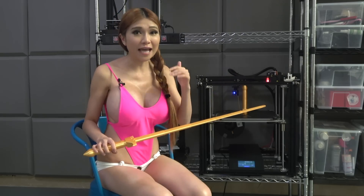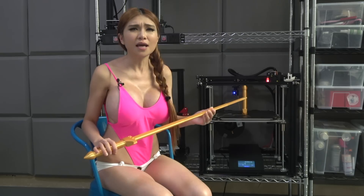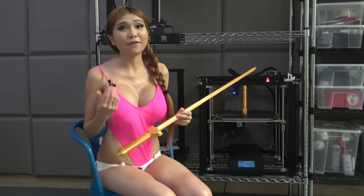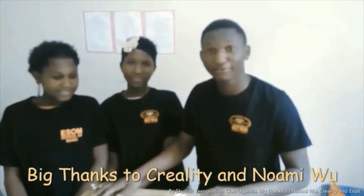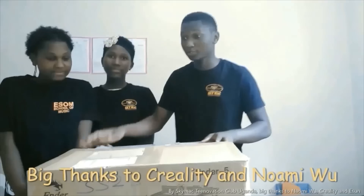I'll put a link to the STL in the description box. If you use it, please remember to give 3D Printing World attribution — it's a very small price to pay for such an awesome print. Also, Samuel and his drone and 3D printing club in Uganda got their Ender 5 from Creality and their filament from ESUN. Thanks so much for those donations. Hey, I'm Moses. Hey everyone, I'm Andrew. Hi, I'm Aaron. And today we are unboxing an Ender 5 3D printer. Let's say a big thanks to Naomi and Creality for making this possible for us.